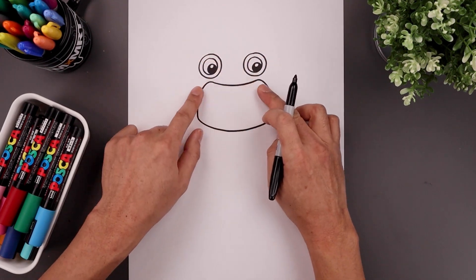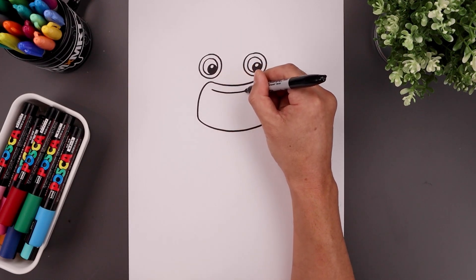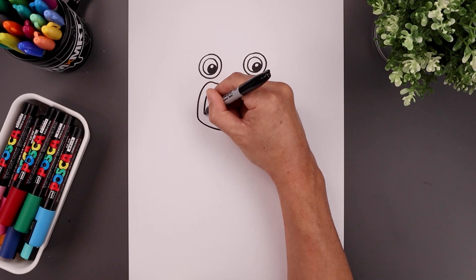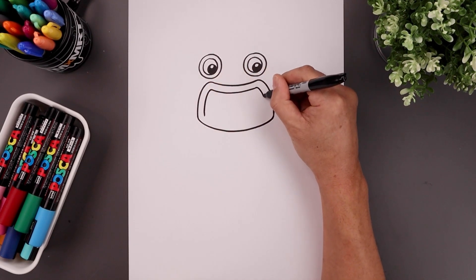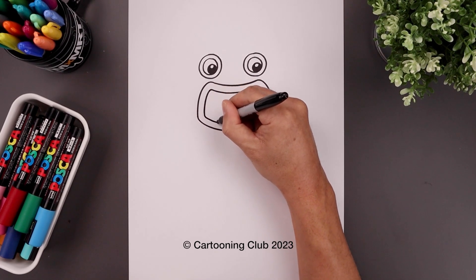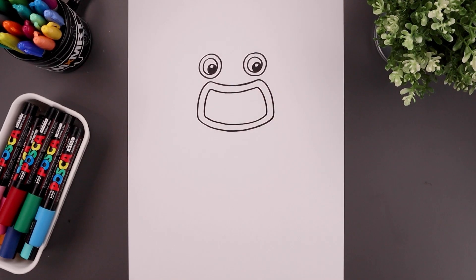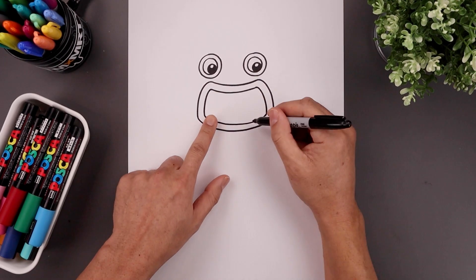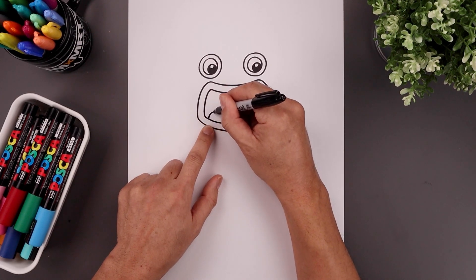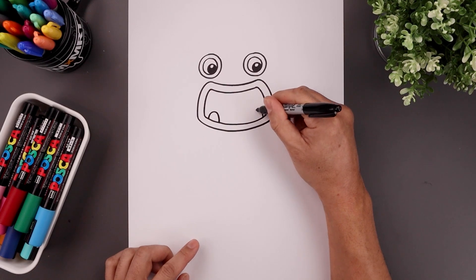Now just like we do with the eyes, we're going to trace the mouth along the inside. So start on the top left, down towards the bottom. And then we'll trace the bottom of the mouth — start on the left, draw a half oval going up and then down, and draw one more on the right.